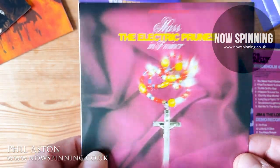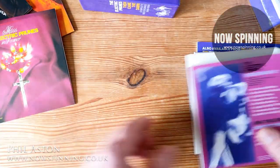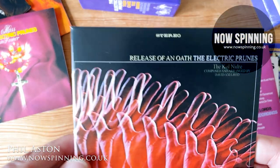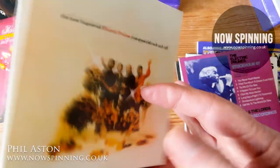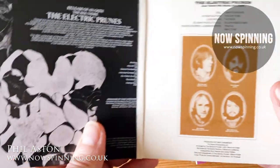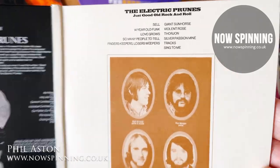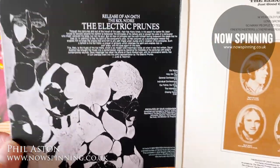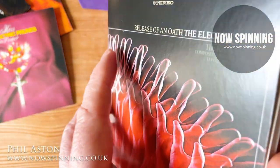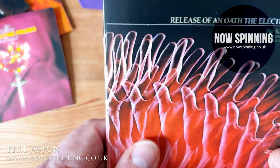This has changed my perception of what I thought the Electric Prunes were all about. But then they bettered it in my opinion with the follow-up, which was Release of an Oath. The gatefold shows the back cover of each one, and Release of an Oath was their interpretation of the Jewish religious tradition - after doing the Catholic Mass. To me it's even better - it's absolutely stunning. There are more strings on this one but it's so adventurous that I just absolutely loved it.